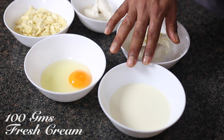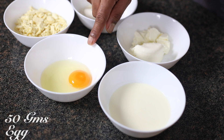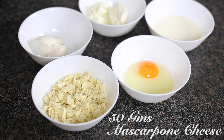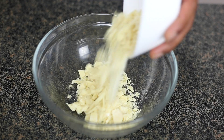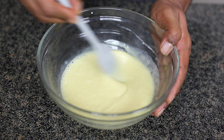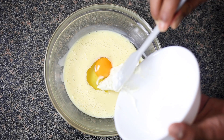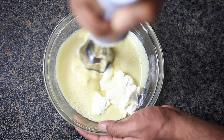Now let's start making our cheesecake batter. You need 100 grams of fresh cream, 100 grams of cream cheese, one whole egg, 100 grams of white chocolate, and 50 grams of mascarpone cheese. Start by boiling your fresh cream and pour it on top of your white chocolate, and give it a good mix until the white chocolate melts into the cream completely. Add the rest of the ingredients and using a hand blender, blend it really well to create a smooth, silky batter.